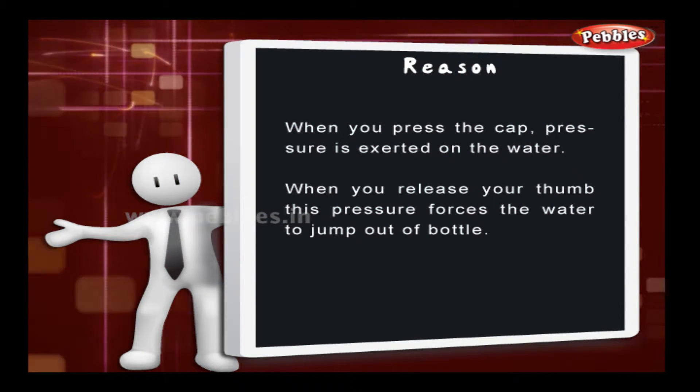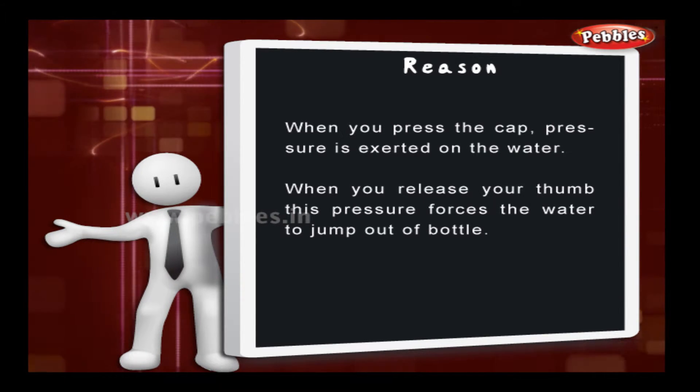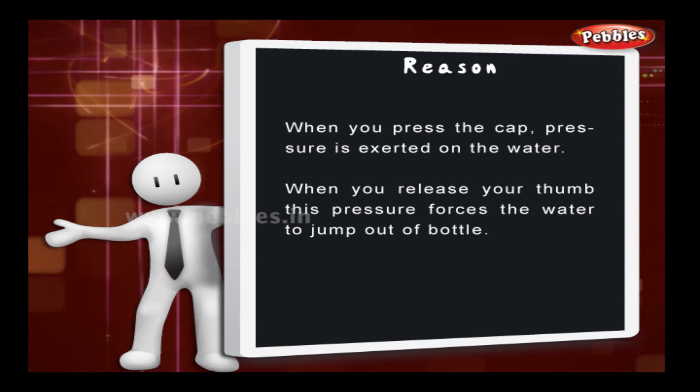When you press the cap, pressure is exerted on the water. When you release your thumb, this pressure forces the water to jump out of the bottle.